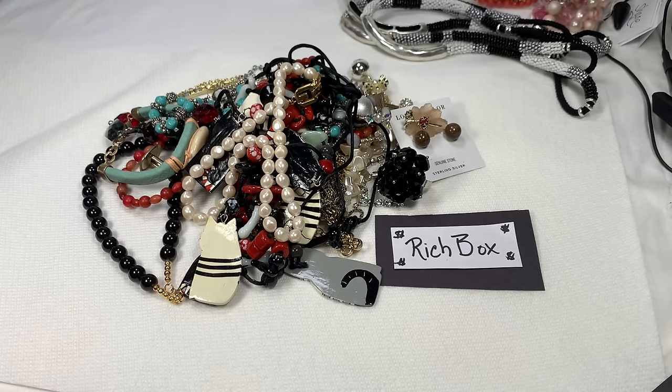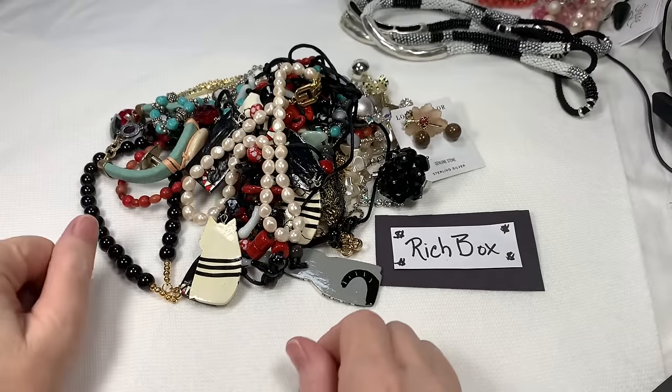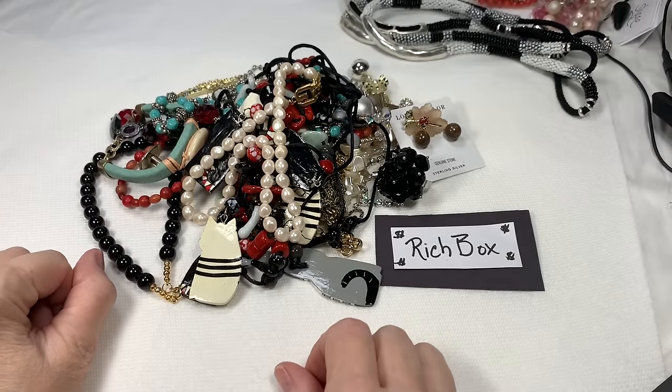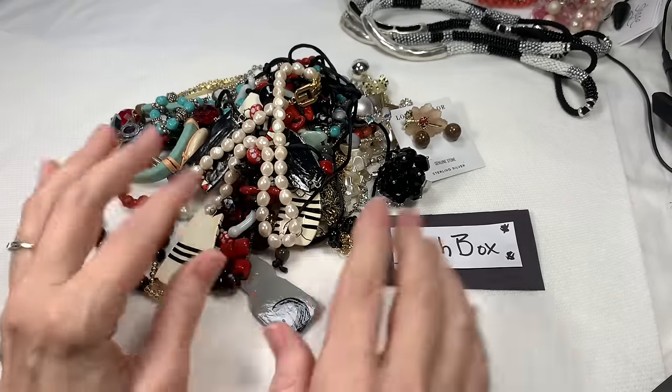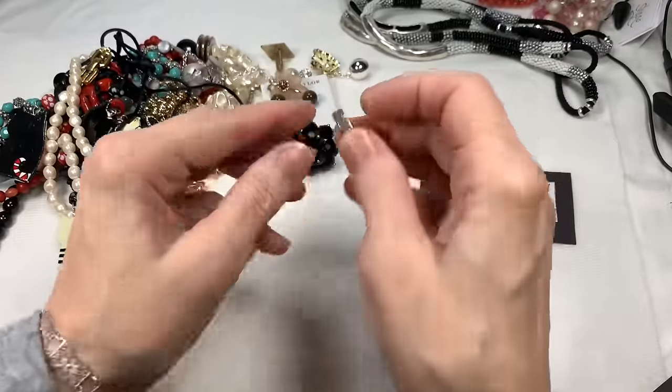Remember, we're doing two boxes, so it is going to take a little bit, but I'm not in a hurry. It doesn't matter which box we're doing because they're all fun and all a blast. So let's start with what we got from the Rich Box.